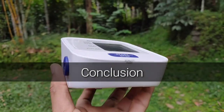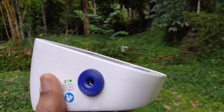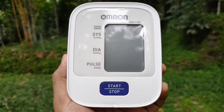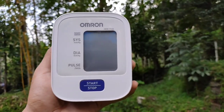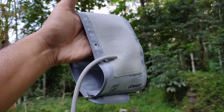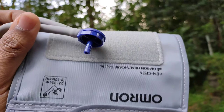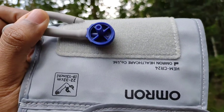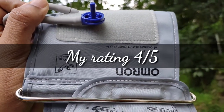I bought this blood pressure monitor for my parents and it was priced at Rs 1800. It's definitely a good product in this price segment and the values are more reliable than any smartwatch in the same price range. Build quality and construction are really good, though I felt it would have been great if Omron had provided a carry case or pouch. The arm cuff is of latex-free construction, made of nylon, polyester, and PVC — it feels good and the texture is just right. One concern: when I ordered from Amazon, 5 years of warranty was mentioned in the product description, but now they have changed it to 3 years, so I do doubt the after-sales service. Based on my user experience, my rating for this product is 4 out of 5.